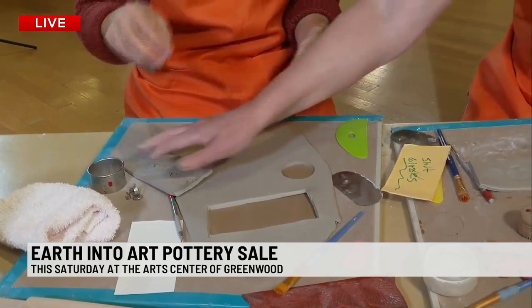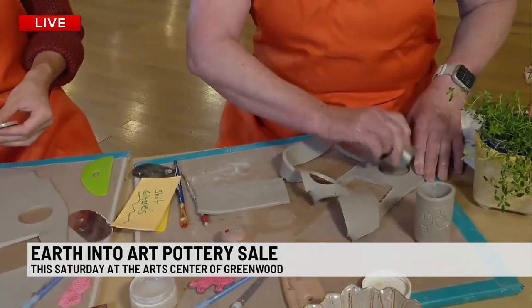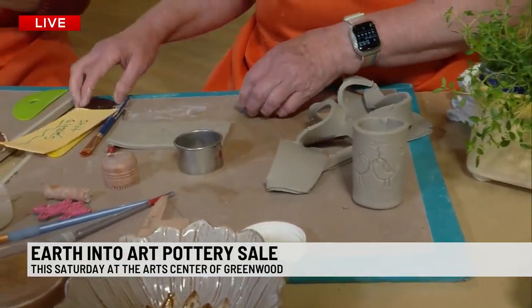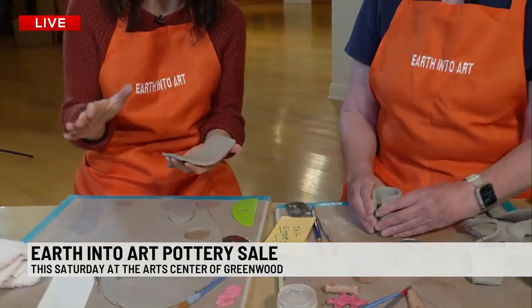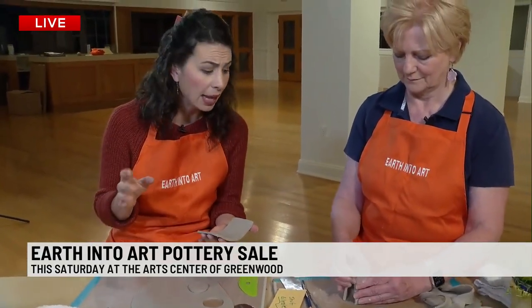What other types of potters will be there? You've got functional and decorative — I do mostly functional pottery, things you can eat at home and use, but there are also decorative potters and beautiful artists that do just fabulous work. Remember Saturday, right here at the Art Center of Greenwood, right in the center of town from 9 to 5. Come out and see even some work from youth in the area.